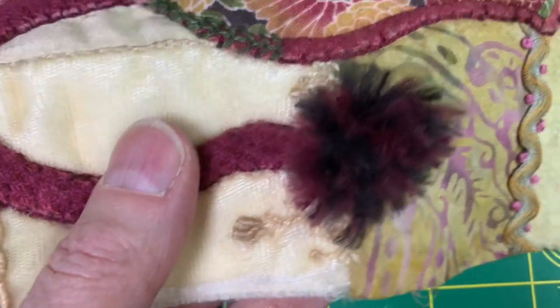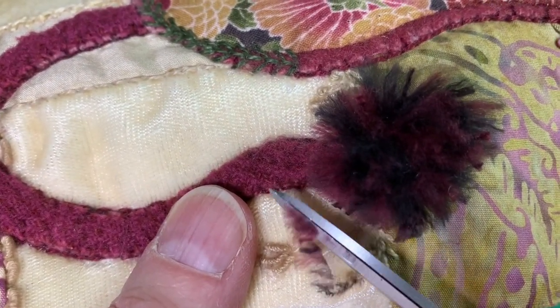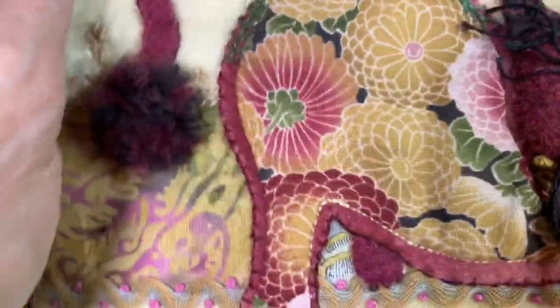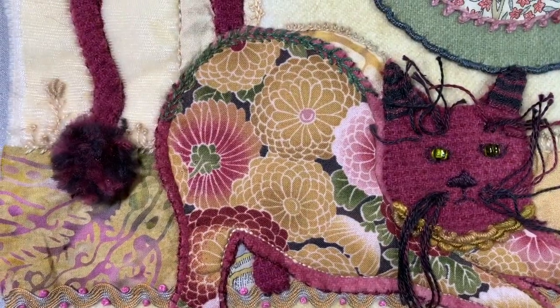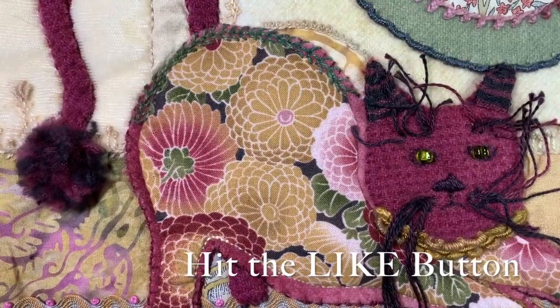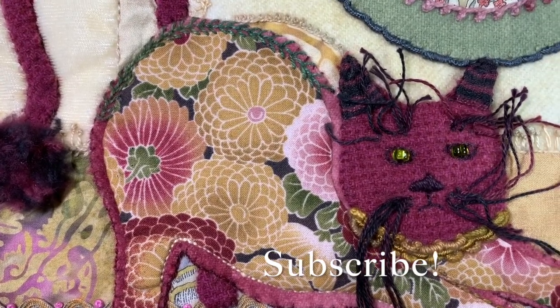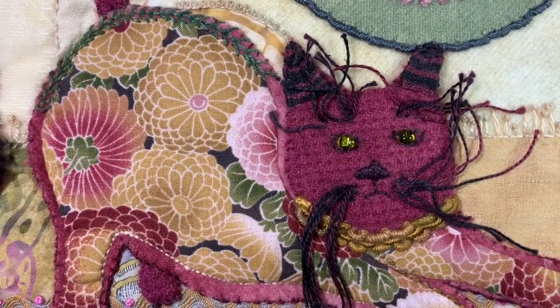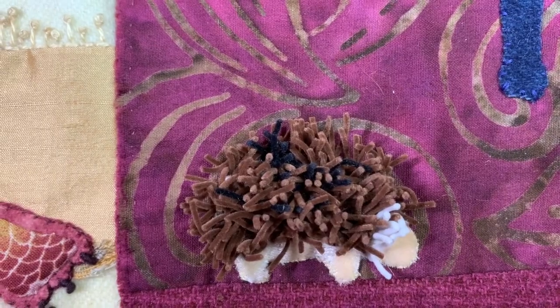Whenever it seems a little straggly, I just give him a little clip. There he is. I think it's so funny, it always makes me laugh. I hope you found this helpful. Please don't forget to hit the like button and subscribe. I love hearing from you, so please leave any comments or questions you might have in the comments section below. And here's to stitching together.